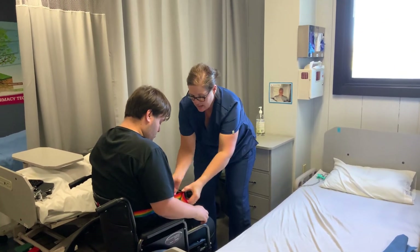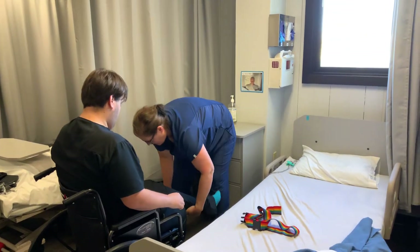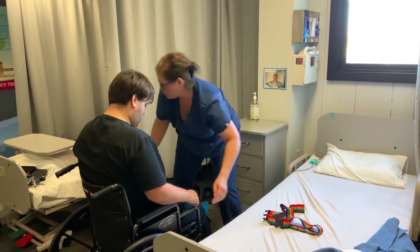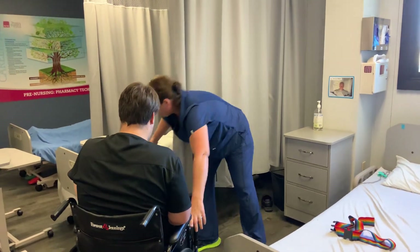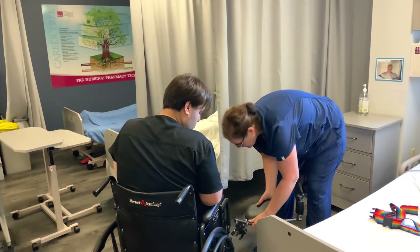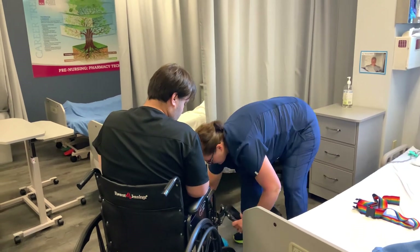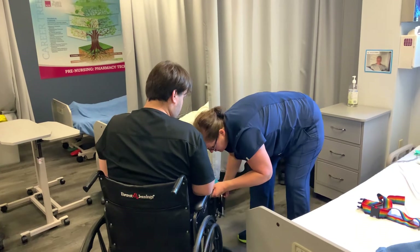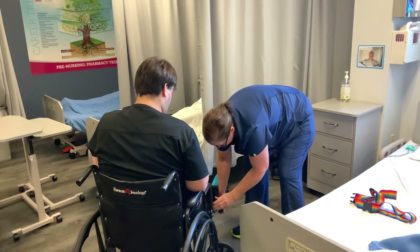I'm going to go ahead and take the gait belt off. Then I'll put his feet up on the wheelchair footrests and put this leg rest back on since I took it off. These click into place — or at least they should. These footrests can also be lowered.